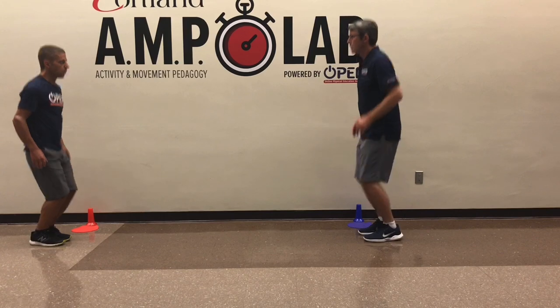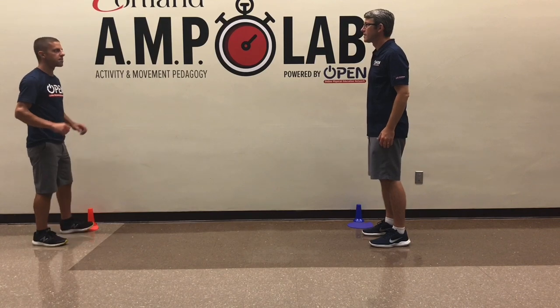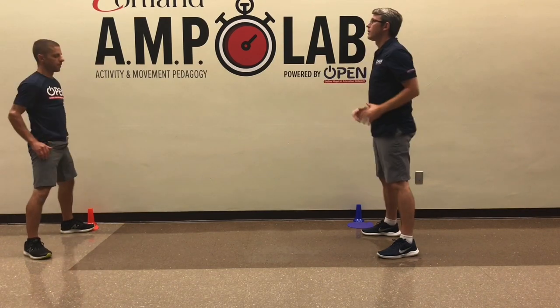Let's go again. Ready? One, two, three, go. See! You've got me again. Alright, we're going to do squats. One, two, three, four, five.